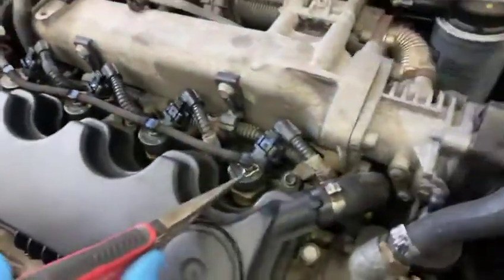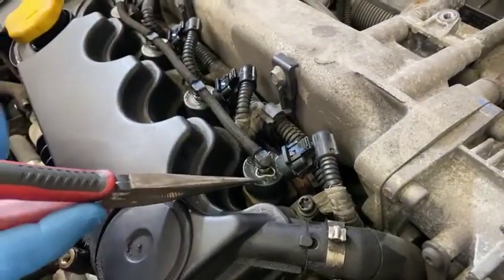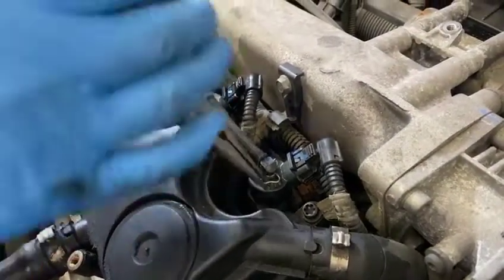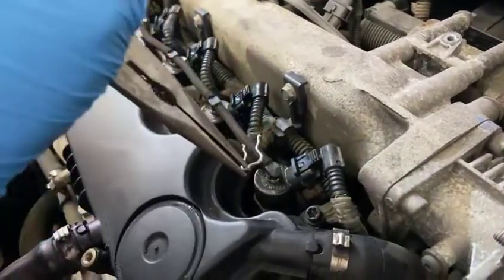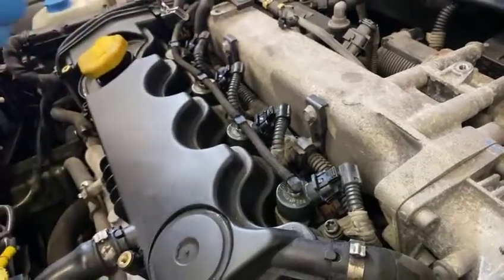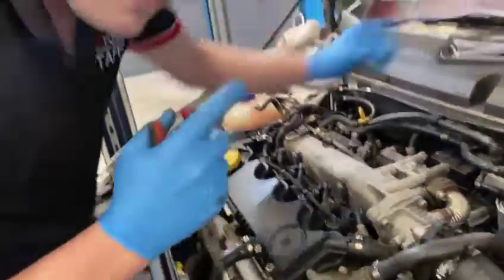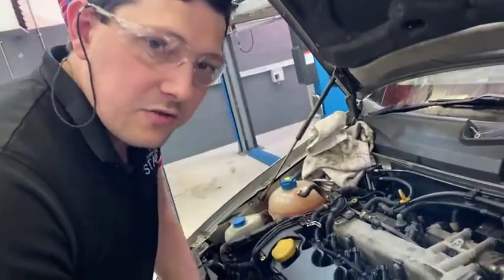Next thing you need to do is come over to the horseshoe clip that holds your fuel lane in place. Get a pair of pliers, clamp the clip and remove it. You'll have to do this to all four injectors. Also remember you must always wear your PPE when dealing with fuel — put your safety glasses on.